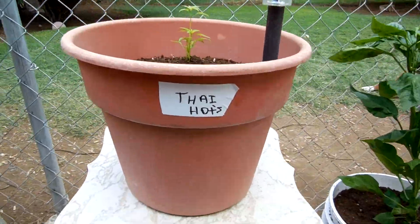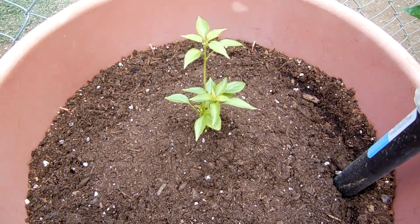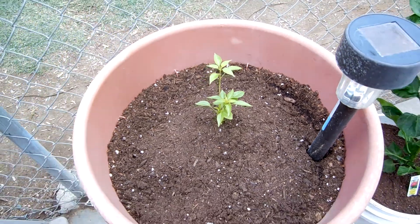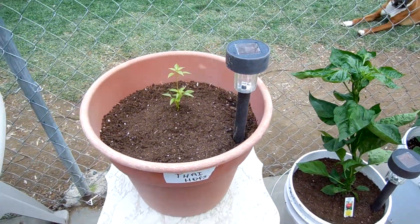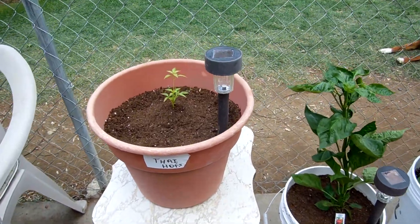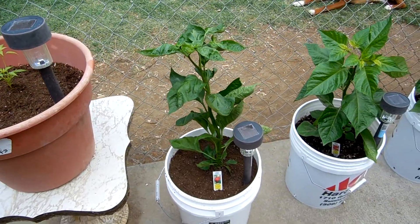These are the Thai Hots and they're moving along. They're the slowest growing ones I've ever seen. I don't know why. I can't wait for those though — it'll be a big old bush. That's why I put them in a big pot. I put a little decoration light in there. I thought that'd be pretty cool. I put them in most of the other plants too.